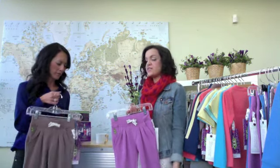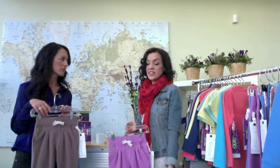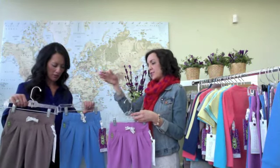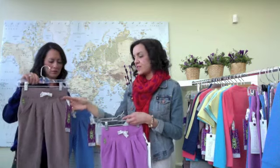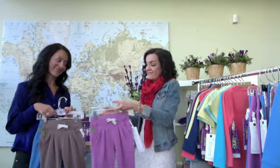You'll notice in the catalog it fits the model a little bit longer, but she's a petite girl — as she grows, it will just turn into more of a capri. Tons of versatility. Available in three colors: if you prefer the neutral you have the dust, or cornflower or orchid.